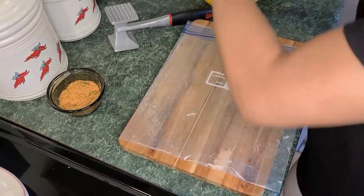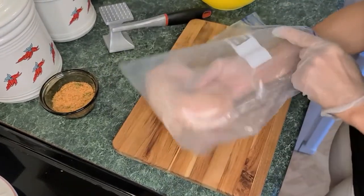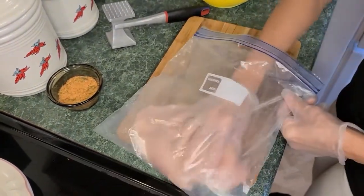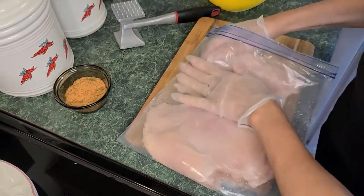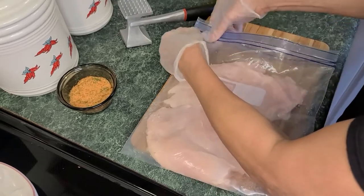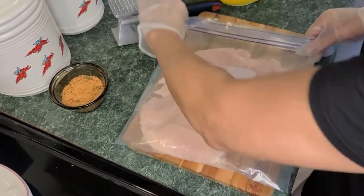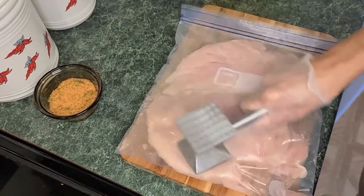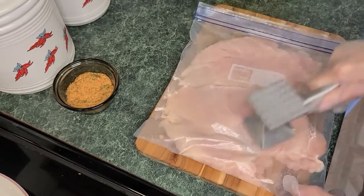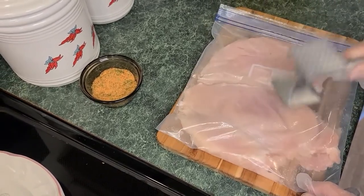We're going to begin with the chicken breast. I have two large chicken breasts and I'm going to place them in the bag — remember that all the ingredients will be found below the video. Take a gallon size Ziploc bag, place your chicken breasts in there, and begin to tenderize them. Do not overdo it — you don't want to get them too flat, just tenderize them.